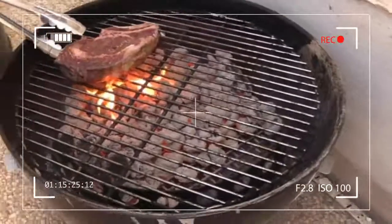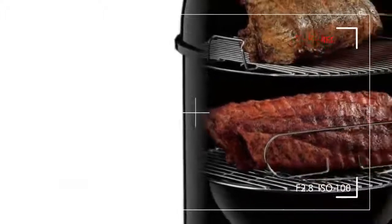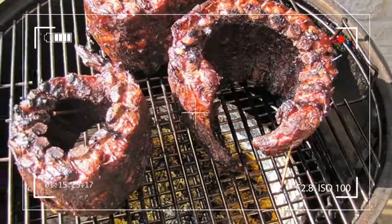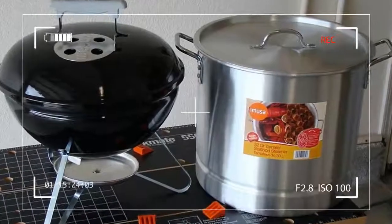A competition barbecue champion once gave me some advice about learning the ropes: it's more expensive to learn how to barbecue if you go cheap. Buy the best smoker you can afford. Unfortunately, I did not take his advice.